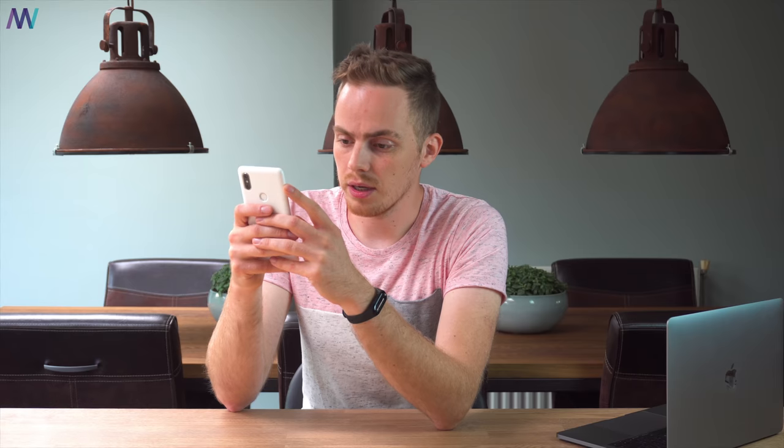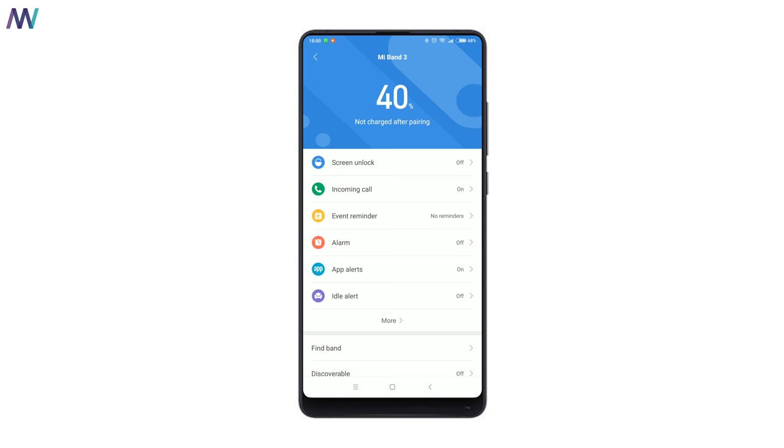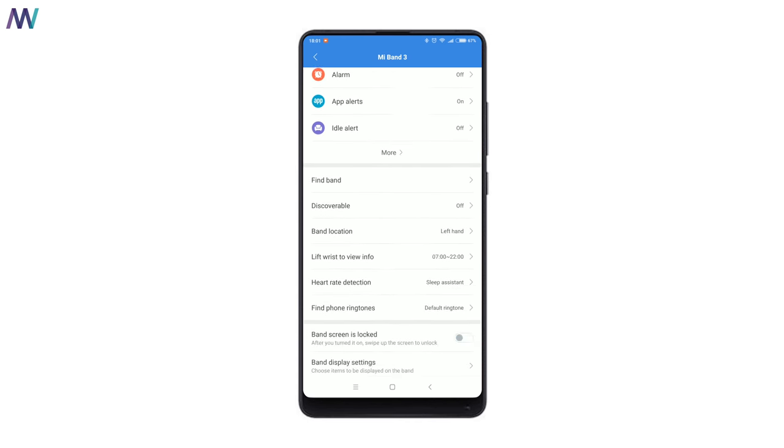By now the Mi Band 3 should be in English, and that is the case! But don't leave the video yet because there are more steps to take. First, unpair the device, then delete and uninstall the modified Mi Fit application itself.